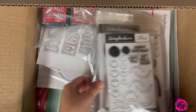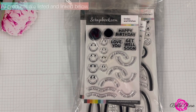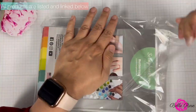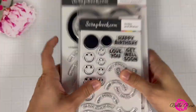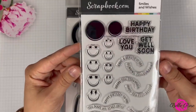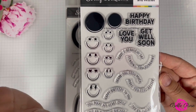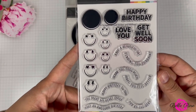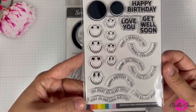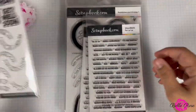Oh, it came out — the mixed media modeling paste. I can't wait to use this. Let me move the box to the side, take the products out, and lower my camera. So let's go through these items. We have a Smiles and Wishes stamp set — you get circles, smiley faces, some smiles with stars in their eyes, hearts, and sentiments like 'have a beautiful day,' 'sending you sunshine,' and 'happy birthday to you.'